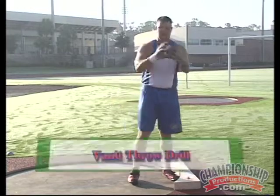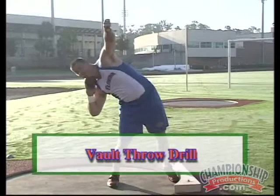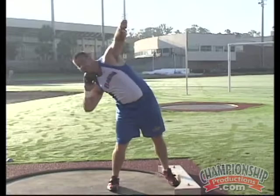The next drill is called the vault throw drill. What this drill does is teach that over-the-top feeling, or the vaulting feeling of the throw. The athlete, basically in a sideways position, goes straight up and over the top, throwing from the standing position.